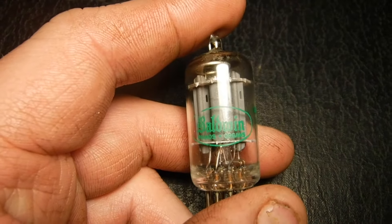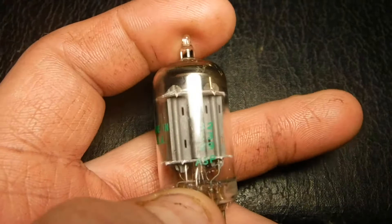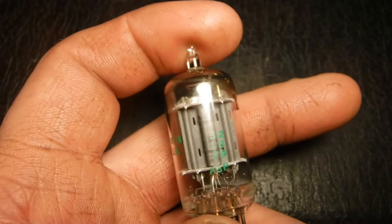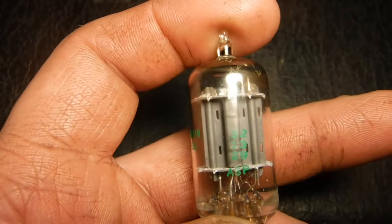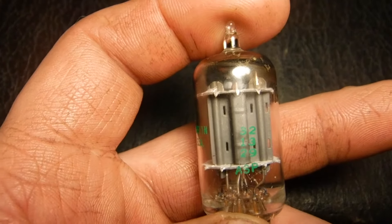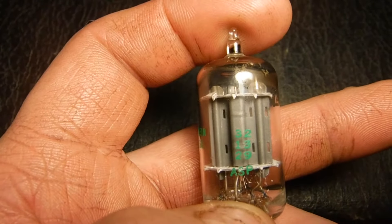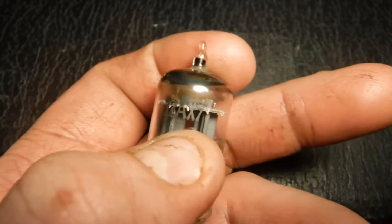These are Baldwin stamp tubes made in USA. If you look at the EIA code there — 312 — they're made by Sylvania for Baldwin. It says 239, made 1962 the 39th week. Just gray plate, says right there 12AX7.